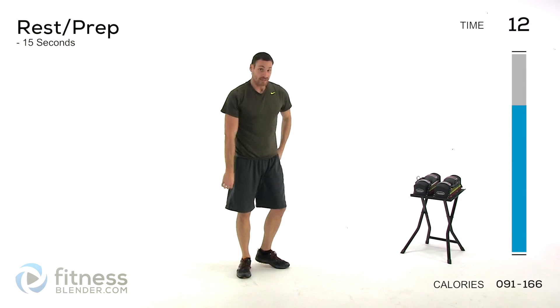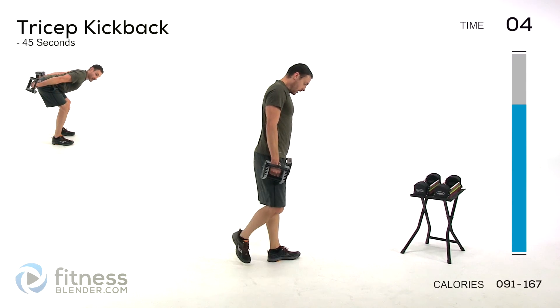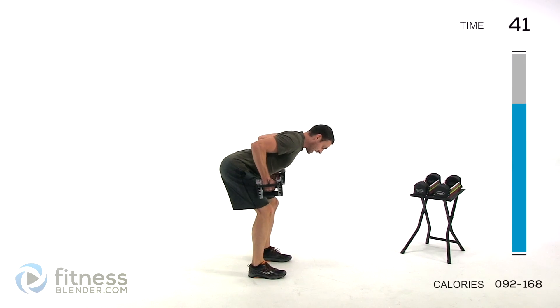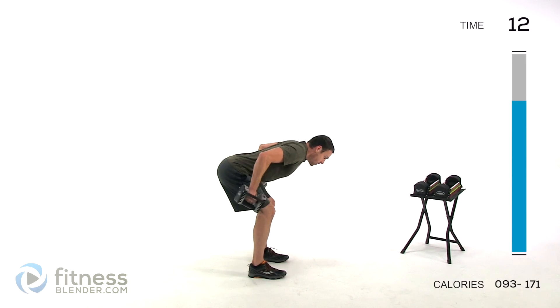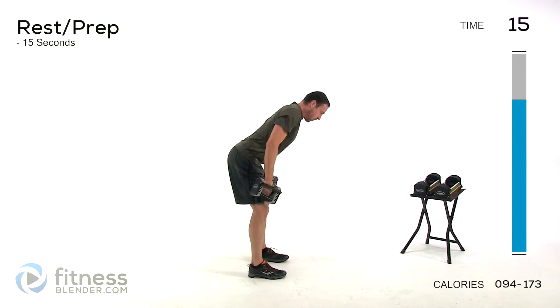One more of each of those starting back over with that tricep kickback. Flat back, bend over parallel to the ground, elbows up to your sides, kick straight back. Keep those lungs open, focus on that back being nice and flat. Upper arm is stationary — the forearm is the only part of that body that's moving. And let it relax.